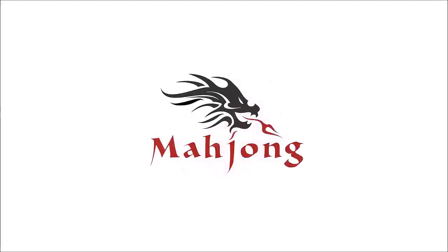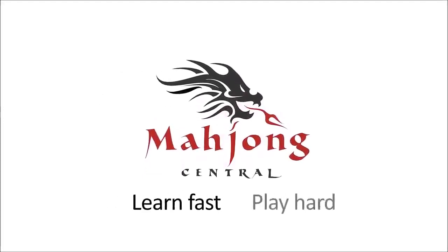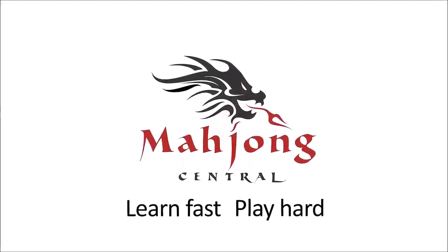In this video, we're going to practice. If you're new to Mahjong, or if you already know how to play and just want to build your skills, consider subscribing to my channel. That way you won't miss anything.